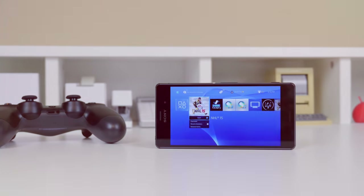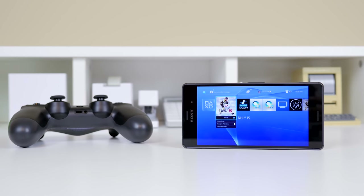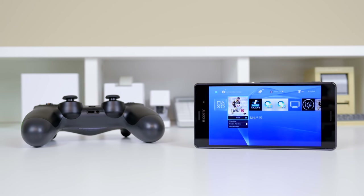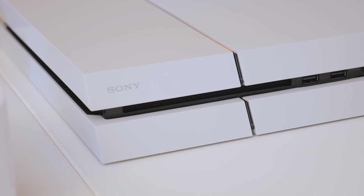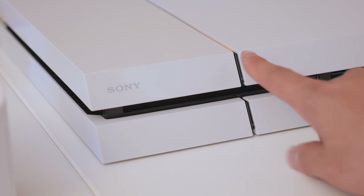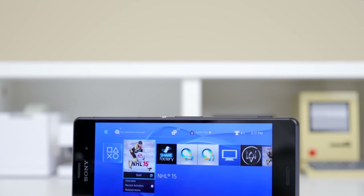Have you ever wanted to play your PS4 on your mobile device? Well now you can. One of the principal features that Sony introduced to their new Xperia Z3 line is the ability for remote play, a feature that is exclusive to few of Sony's mobile devices and tablets. This allows you to bring your console experience over to your mobile device and even allows you to use a controller through your mobile device.